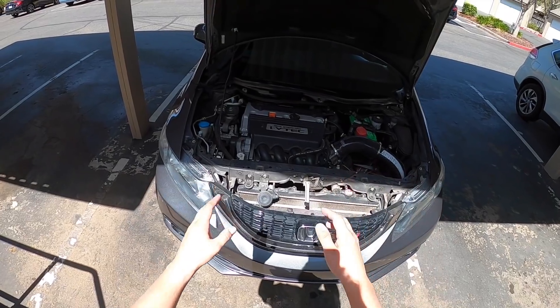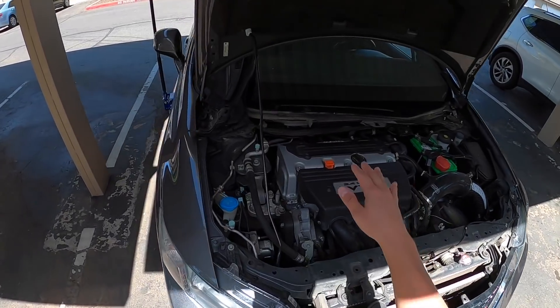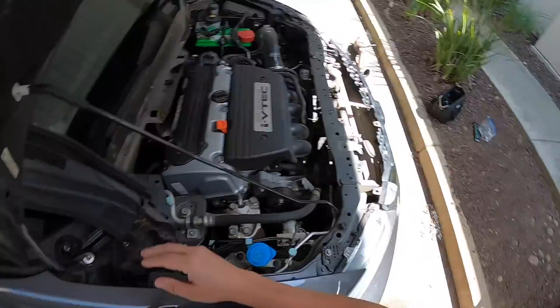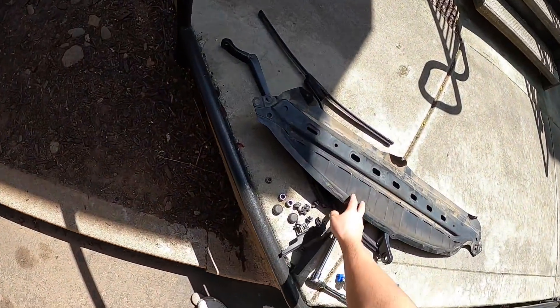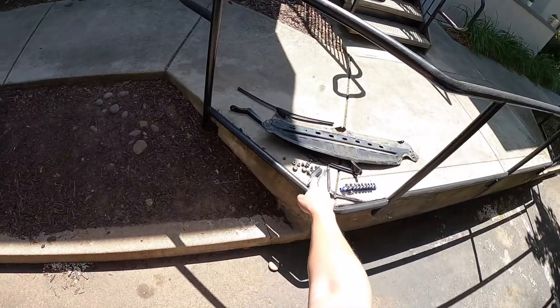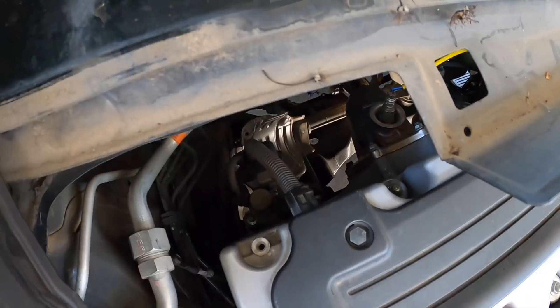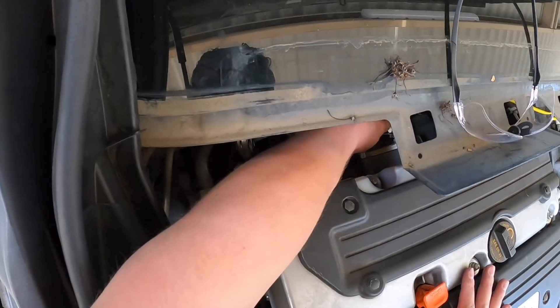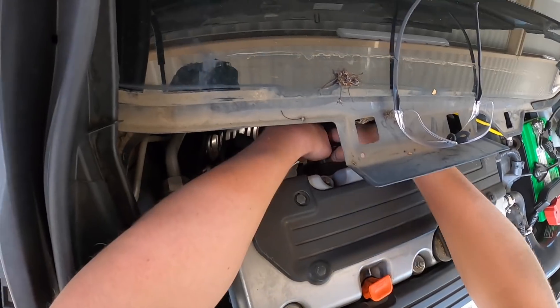Now on to the downpipe. In order to get to the downpipe you have to take off this piece right here, and this metal plate also comes off — there's a bunch of little screws, very easy to take off. You also have to take the wipers off. The O2 sensor is off now and I can take off the rest of these downpipe bolts.